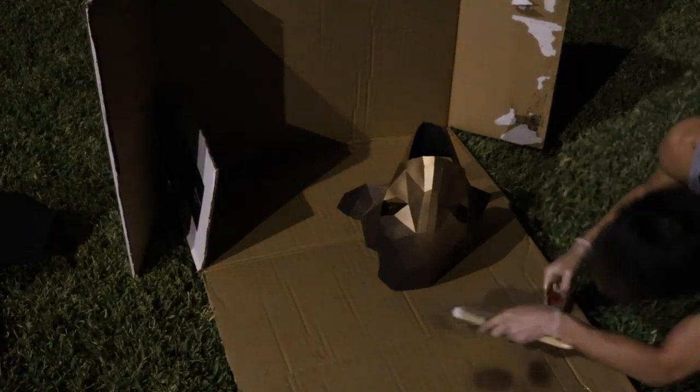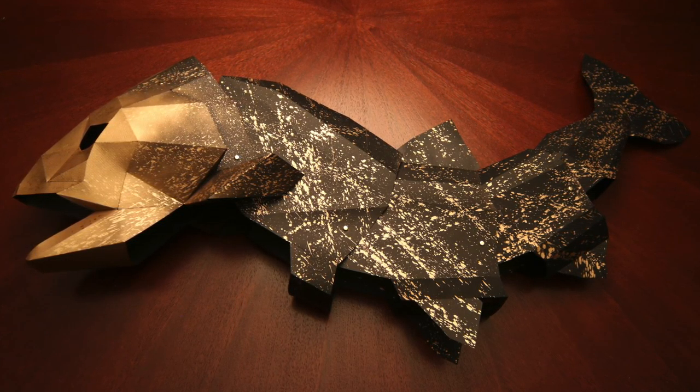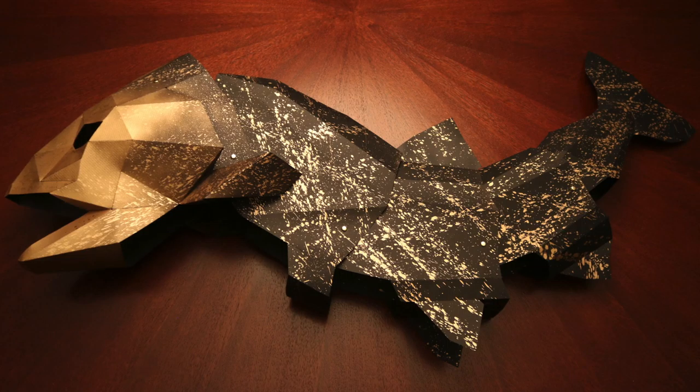If you decide to spray paint your costume, I recommend you do it before you connect the different parts together. For gentle splatters, spray onto a brush and flick with your finger. For severe splatters, spray onto a brush and flick with your wrists. I was trying to convey the aesthetic of a fish jumping out of water with the sun beaming down on the droplets.